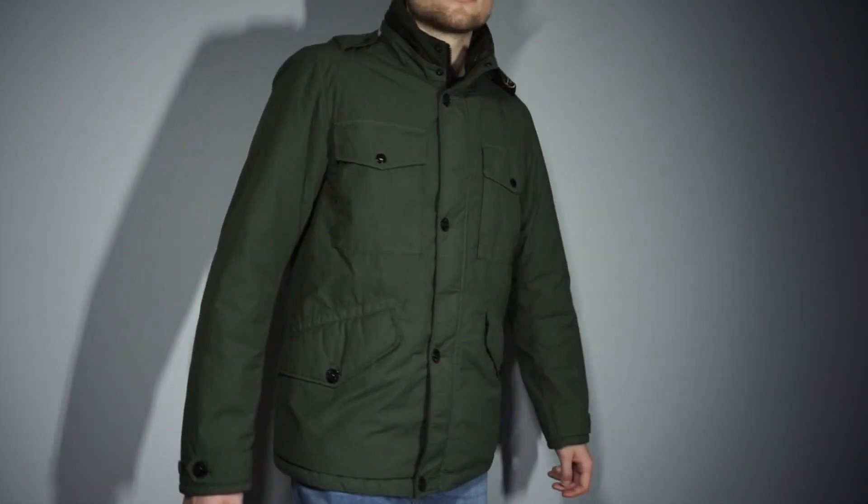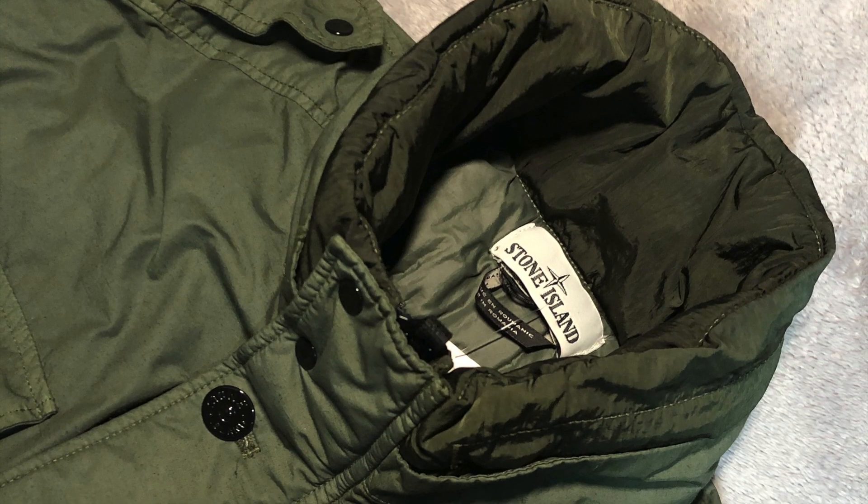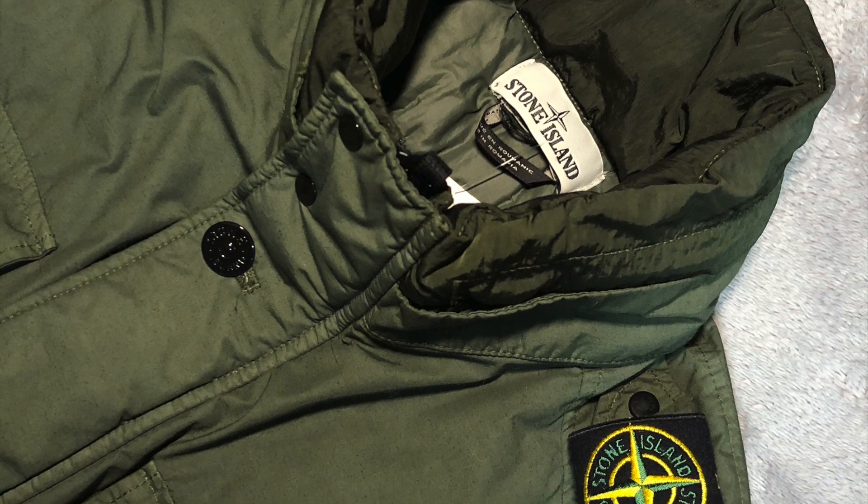This process was pioneered by Massimo Osti, the creator of Stone Island, and involves coloring clothing after a piece has been cut and sewn. This process softens colors as well as texture and prevents future shrinkage.